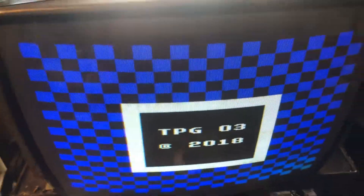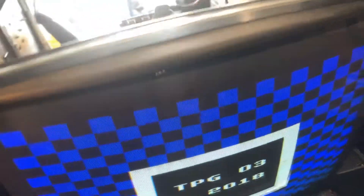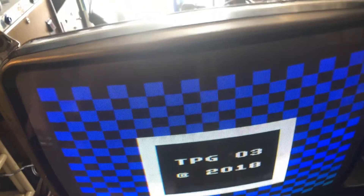Hey, Paul here. This is a repair for Ed. This is a Cortec KTN2001.